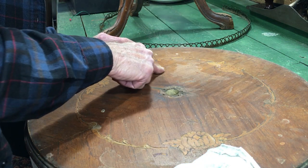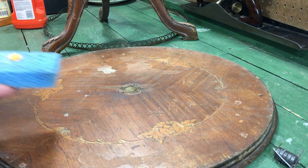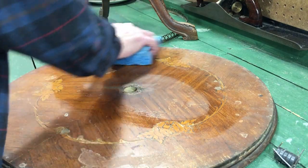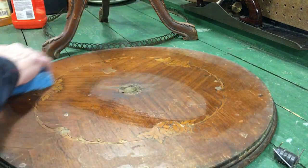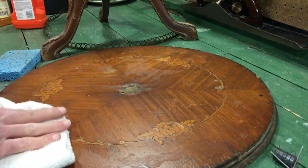The first step is to clean this up. There's all kinds of stuff spilled on this thing, so I'm going to use a little orange oil cleaner with pumice in it and just give it a quick once-over here to get rid of the worst of it.